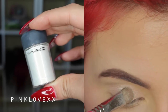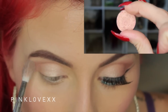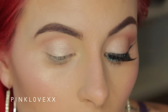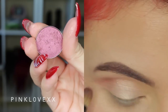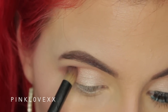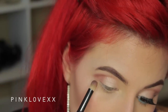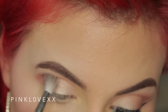I'm going in with MAC's Vanilla Pigment and placing that right on the center of my lid, followed by Expensive Pink above my crease and on the outer edge. Now I'm going to take MAC's Cranberry and work that right on the outer corner with a Precision Crease Brush, then blend it out with a fluffy crease brush.